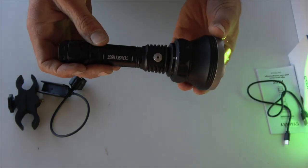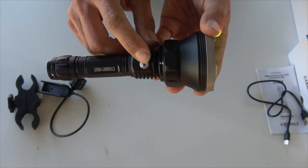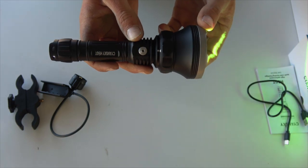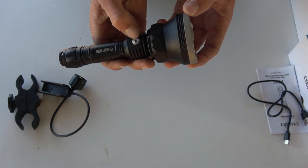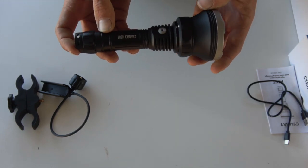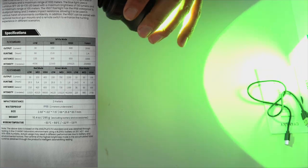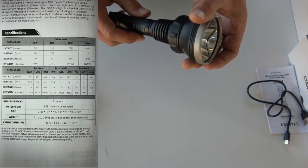The operation: there's a button on the back that switches it on, and a button on the side. When you first switch it on, it'll flash then come on solid if it's 75 to 100 percent charge. Below 75 percent it'll flash green, 50 to 75 percent it'll be red, and below 25 percent it'll flash red. Once it's below 10 percent, it flashes every three seconds.